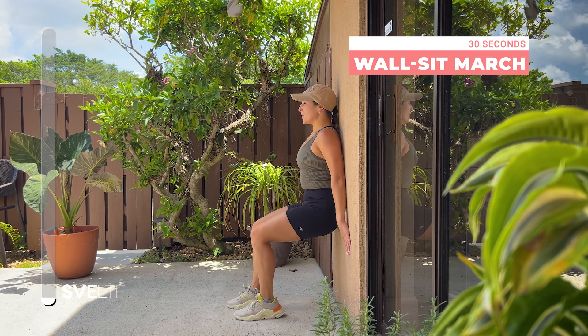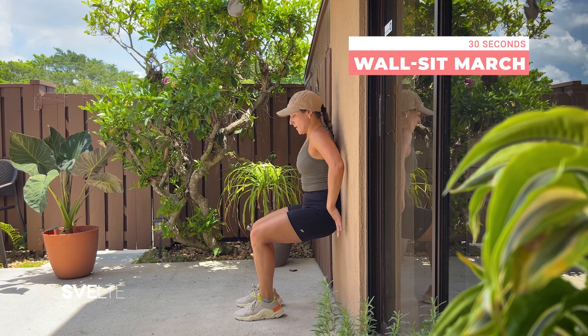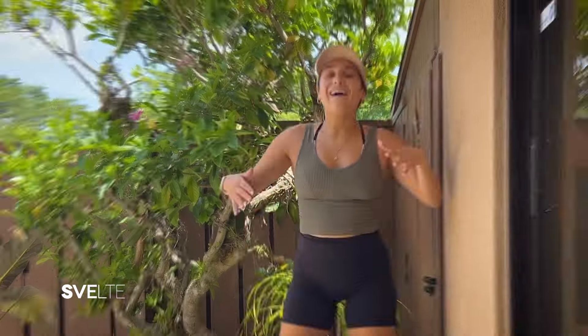Three, two, one — very good. Hands on the wall, push up. Alrighty, that was it — three awesome sets of your full body wall Pilates!